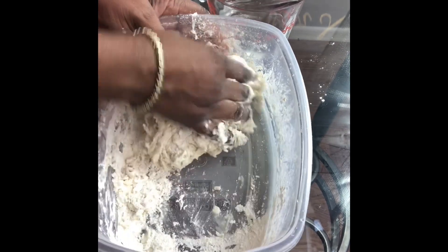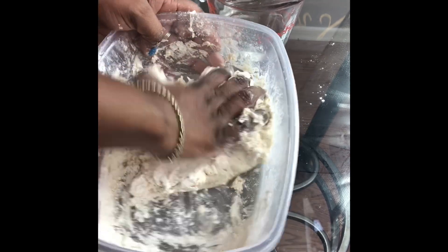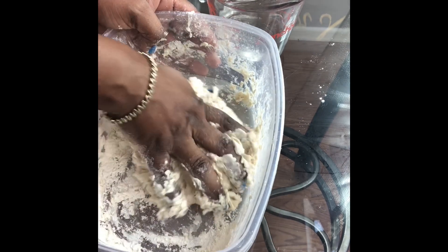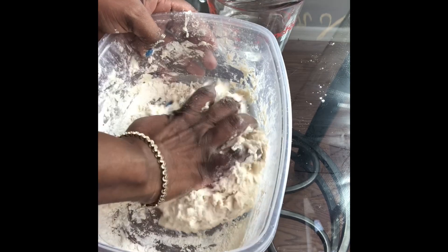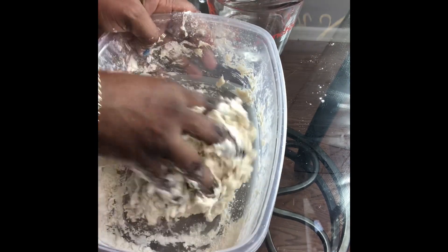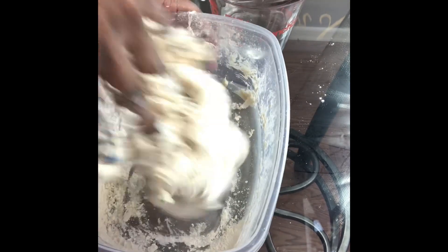What always ends up happening to me is sometimes I end up adding too much water and then having to go back and add a little bit more flour just to offset the excess moisture — which looks like I'm about to do that. All right, so we're almost there.